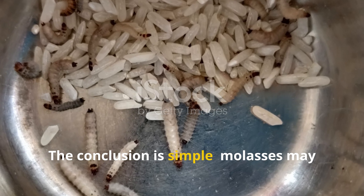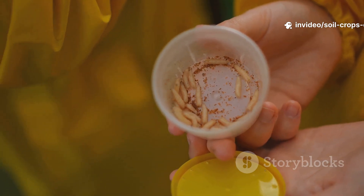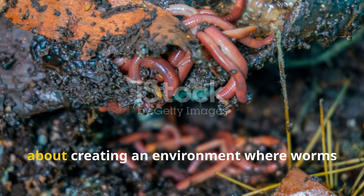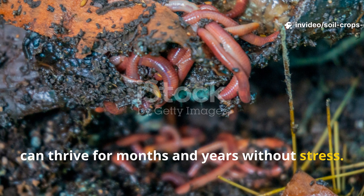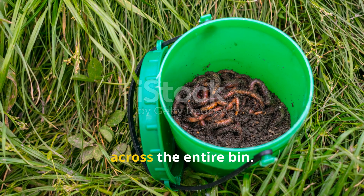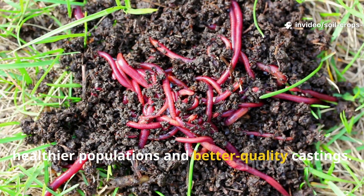The conclusion is simple. Molasses may create a temporary burst of activity, but rice water delivers consistent, long-term benefits. What makes rice water the winner is its ability to maintain balance. Composting isn't just about speed — it's about creating an environment where worms can thrive for months and years without stress. Rice water delivers slow-release nutrition for microbes, encourages steady decomposition, and helps maintain healthy conditions across the entire bin. Worms respond to stability, and in return, they reward you with healthier populations and better quality castings.